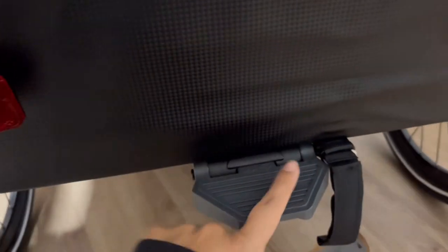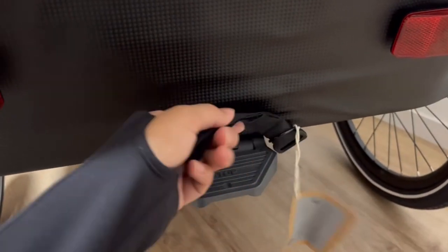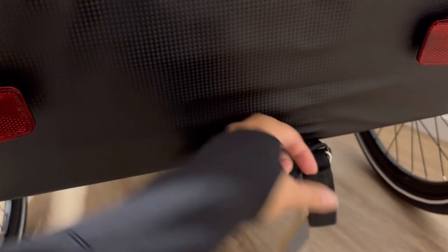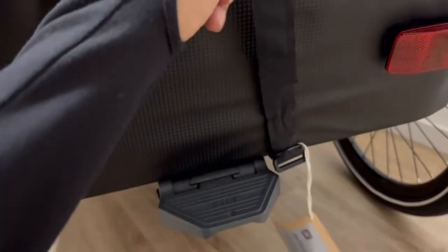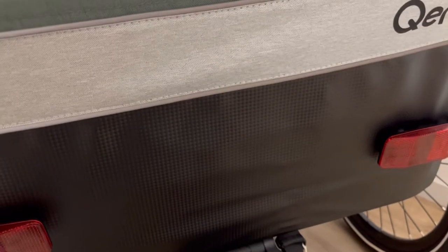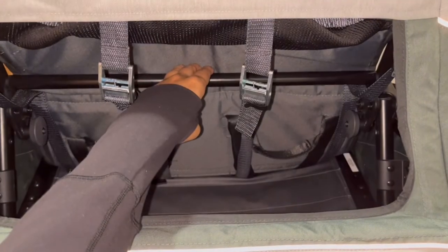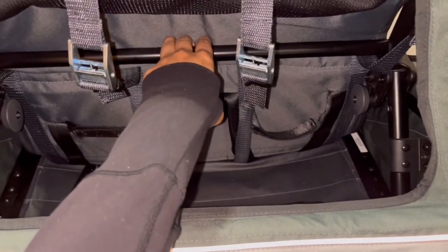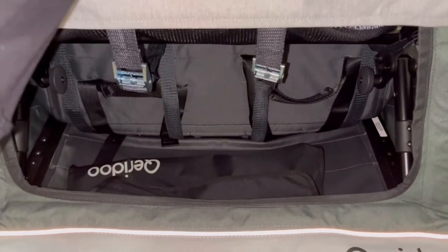We've got the brake down here — it's not on right now so it's moving freely. And then here, I didn't take the tag off yet — this is where, when you have it collapsed, you tie it up, and it's on a D-ring. So I actually misspoke: you pull on these handles. I pulled both of them and then it collapses.